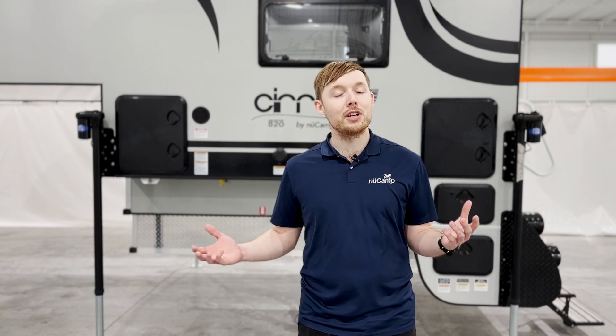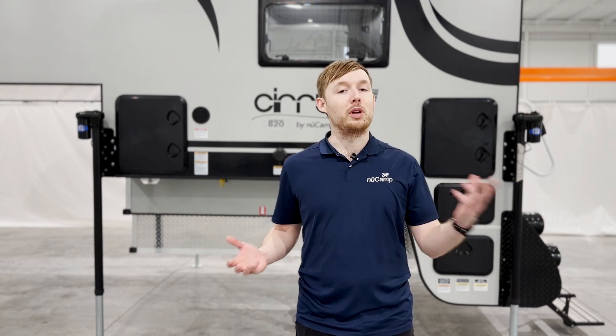Hey guys, Jordan with NuCamp here. We frequently get the question of what the difference between a converter and an inverter is, so we thought we'd take a moment to explain what each component does.